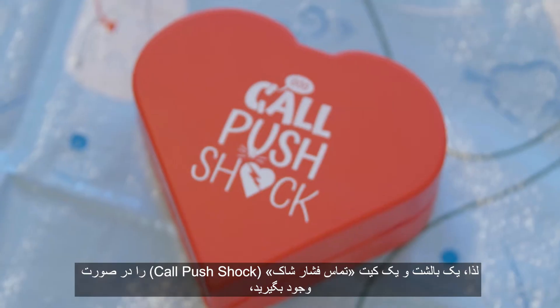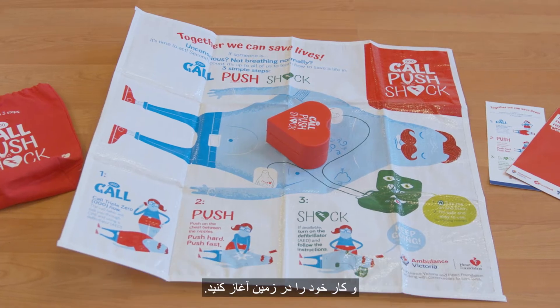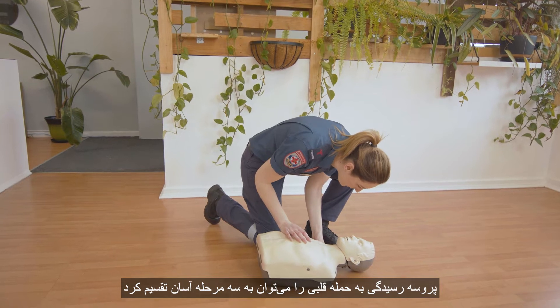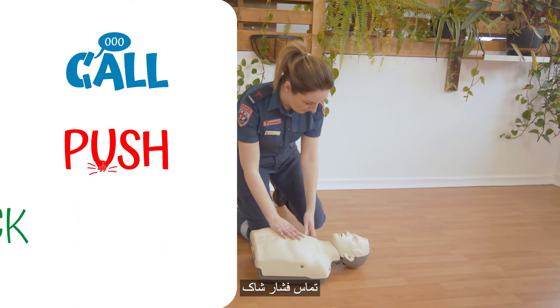Grab a pillow or a CPR push-shock kit if you have one, and a space on the floor, and let's get started. Over to you Jess. When it comes to responding to a cardiac arrest, we can break it down into three simple steps: Call, Push, Shock.